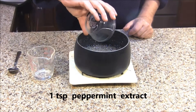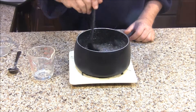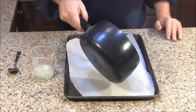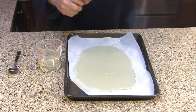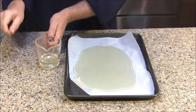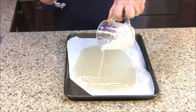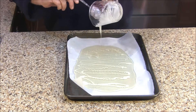Now I'm going to stir in 1 teaspoon of peppermint extract. I'm going to pour about a quarter cup of the mixture into my measuring cup. Then I'm just going to pour my candy out onto my parchment lined baking tray. Now to the candy in my measuring cup, I'm going to add a few drops of white food color, quickly stir that in, and then drizzle it over the clear candy.